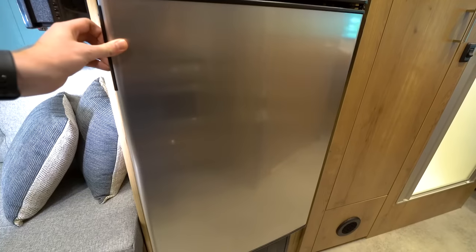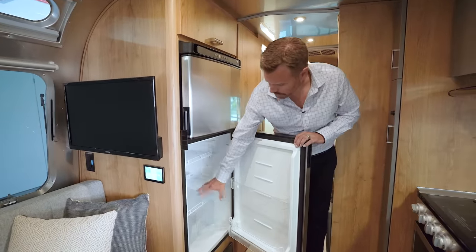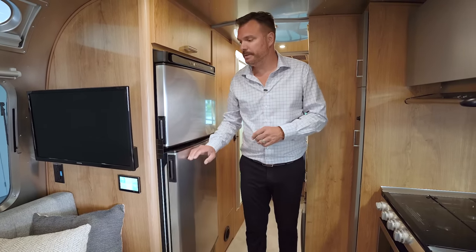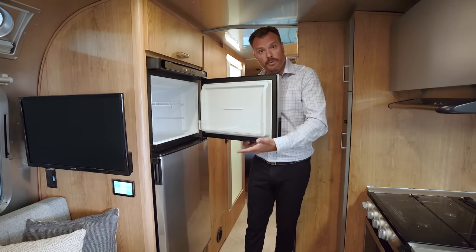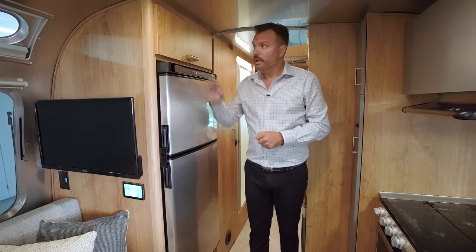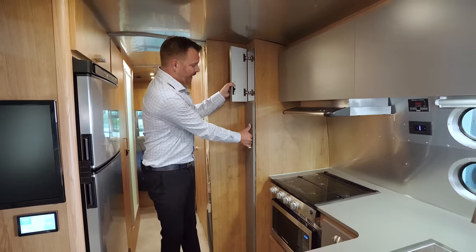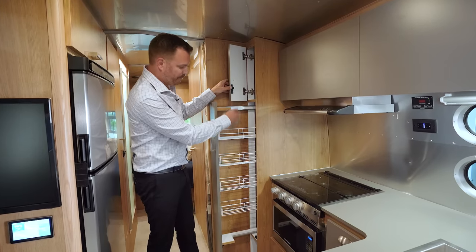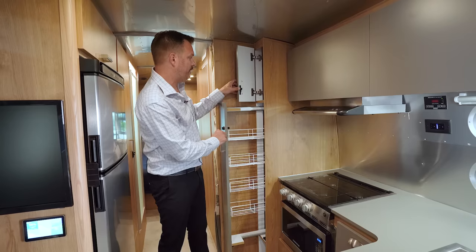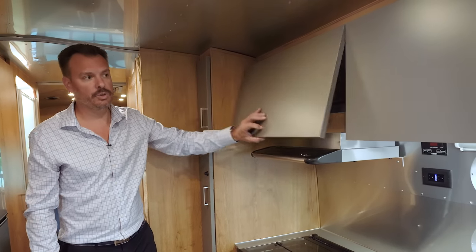Right behind that is our eight cubic foot 12-volt refrigerator with nice interior storage, tray storage on both sides, pull-out bins, and a shelf that folds back and forth for tall bottles or bigger items. The freezer inside also has removable shelves and door storage. Above the fridge is overhead storage, and across the way you have storage right above the pull-out pantry. The pull-out pantry is great for bagged items and canned goods — the racks are adjustable, moving up and down for full adjustability. Deep overhead lockers provide a lot of additional storage right over the galley.